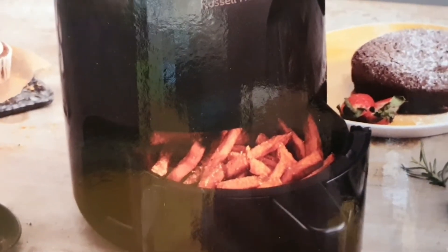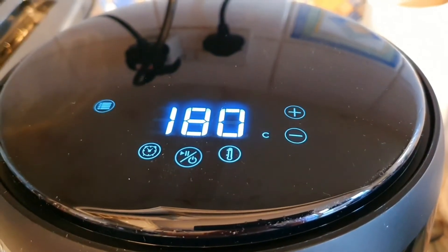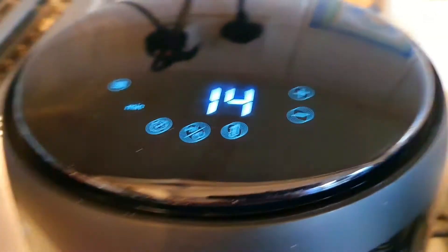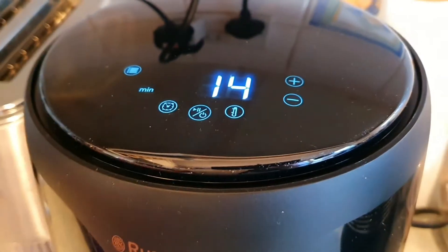You can't beat that. So there it is in the box, looking lovely. Without further ado, it's time to get stuck into it. What you've got to do is preheat it, which we're doing now, so I'll just have a quick preheat to see where it's at.